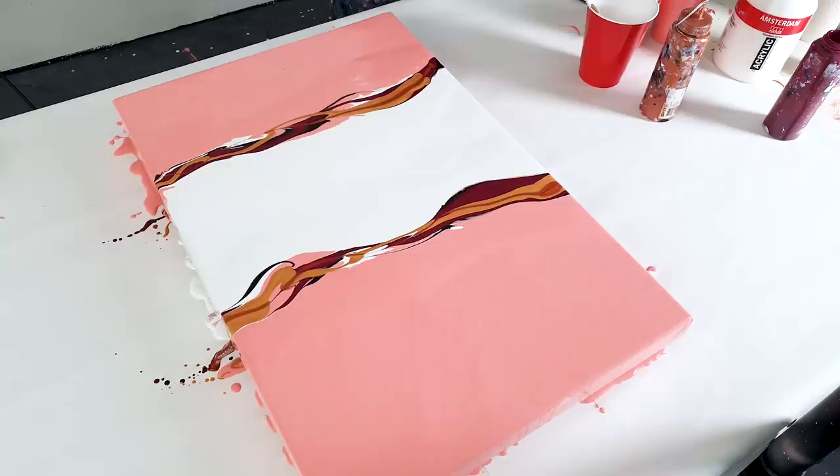Maybe there's a color missing here, but I feel like — yeah — these colors today. Let's see.